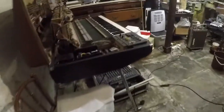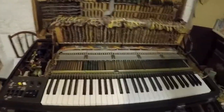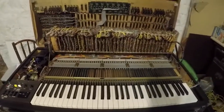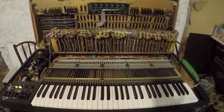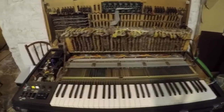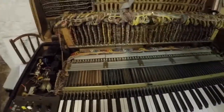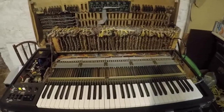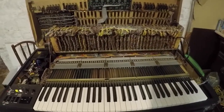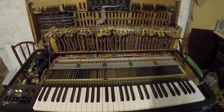This is the room with CS-80 number three, which also has its lid up. This one has a problem with calibration which I am going to be looking at. I've already recapped the power supply and it just needs some TLC to get it sounding like CS-81 and CS-82.